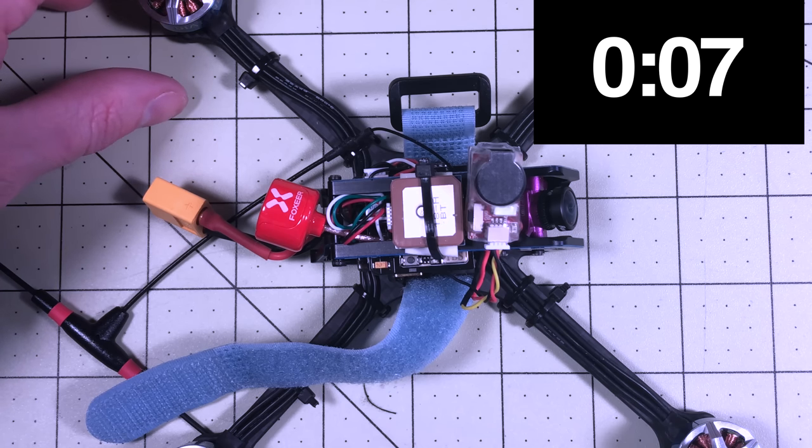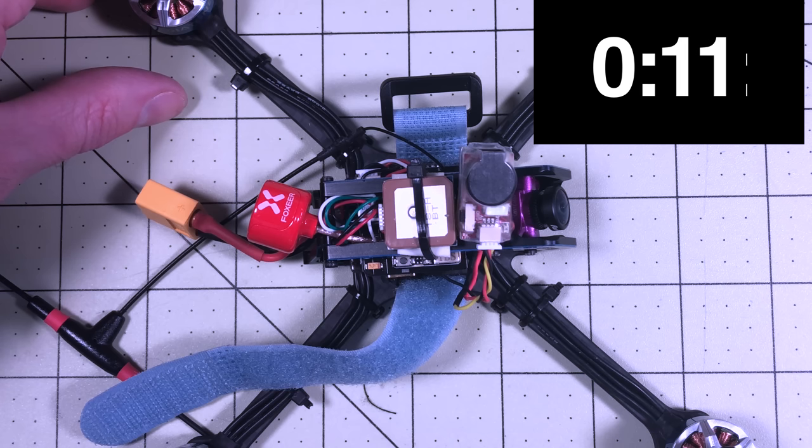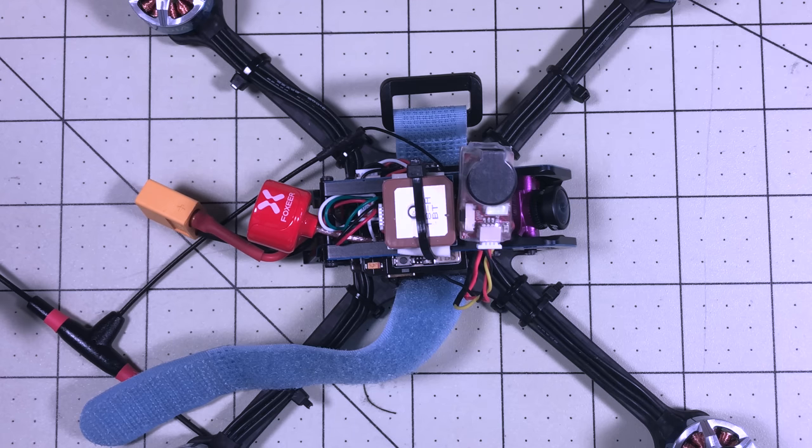It beeps pretty quietly at first — it's not obnoxious. It'll do this for about 30 seconds, and then it gets super loud. I'm going to end up yelling just because I'm going deaf. And so far it looks exactly the same as the version one.